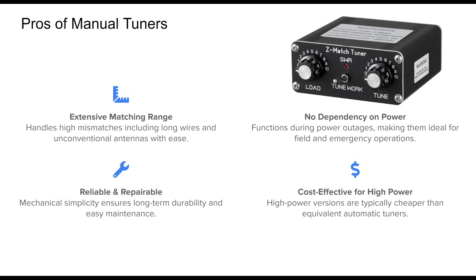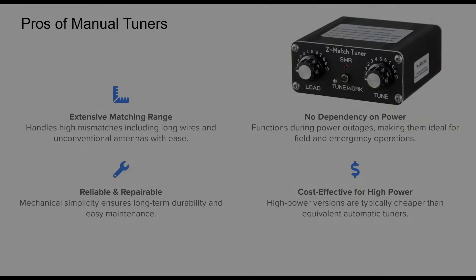Their simplicity also translates to longevity. With proper care, they can function flawlessly for decades. Another major plus is cost. For high power use, manual tuners deliver excellent performance at a fraction of the cost of high wattage auto tuners, which require more complex electronics.